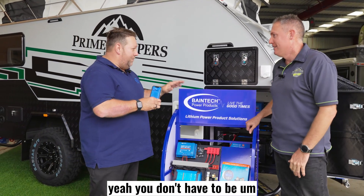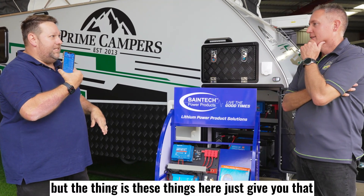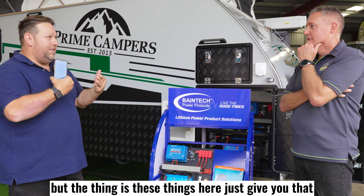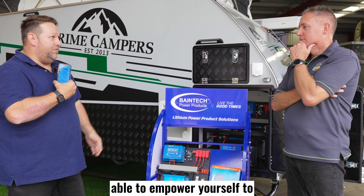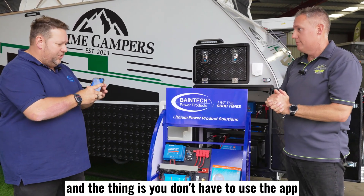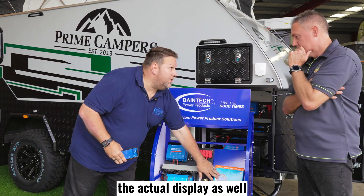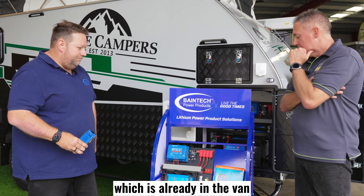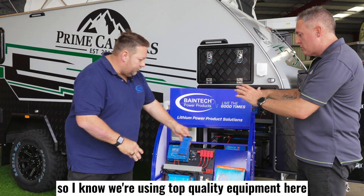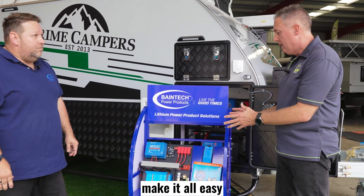This is fantastic. You don't have to know everything — these things just give you that information to empower yourself. As much or as little as you need. And the thing is, you don't have to use the app. That's the beauty of having the actual display as well, which is already in the van. I know we're using top quality equipment here and the best technicians to put all this together and make it all easy.